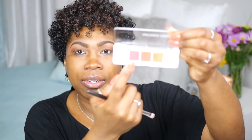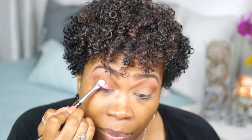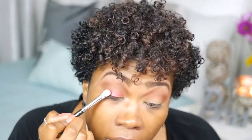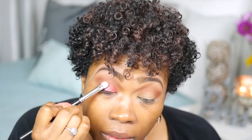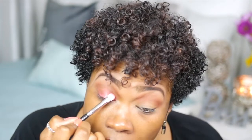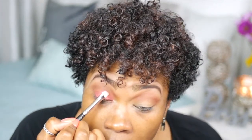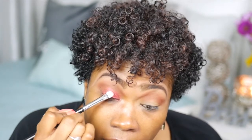Now for my lid color, I want to use this color here — it's called Apollo. I'm going to place this all over my lid. It's like a cranberry. Look at that pigment — wow, it's a lot of pigment. I'm going to bring it above my crease just a little bit so I can see the color. I have small eyelids.